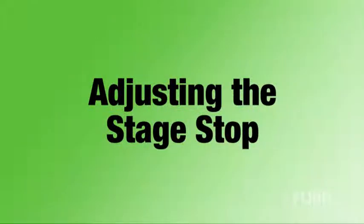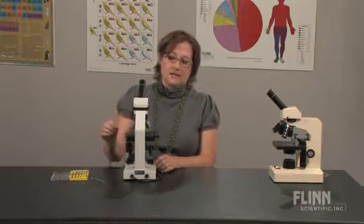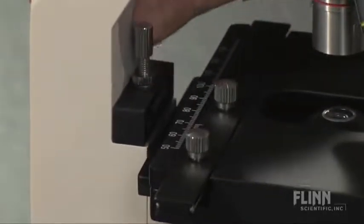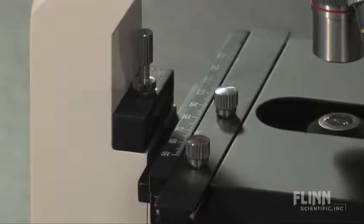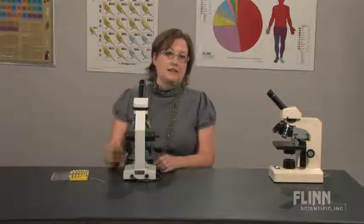The most common reason that a student can't focus on a microscope slide is a dirty objective. The second most common reason is an improperly set stage stop. The stage stop is generally located behind the stage. In this case we have a locking knurled knob and then the adjustment screw which is above it. I have pre-loosened the locking knob.